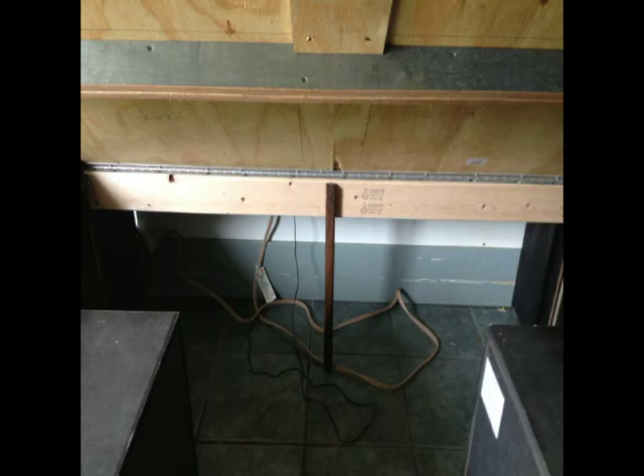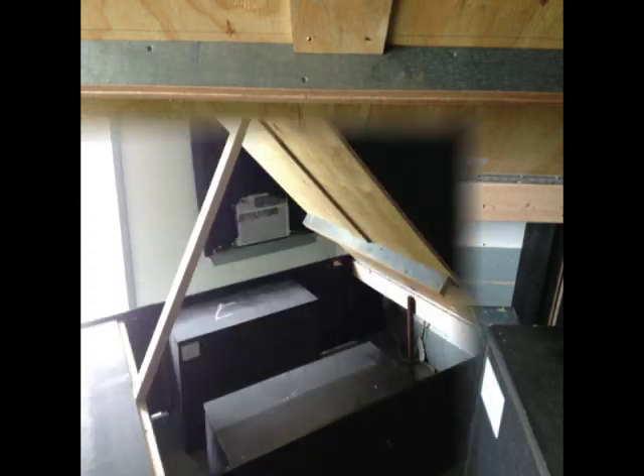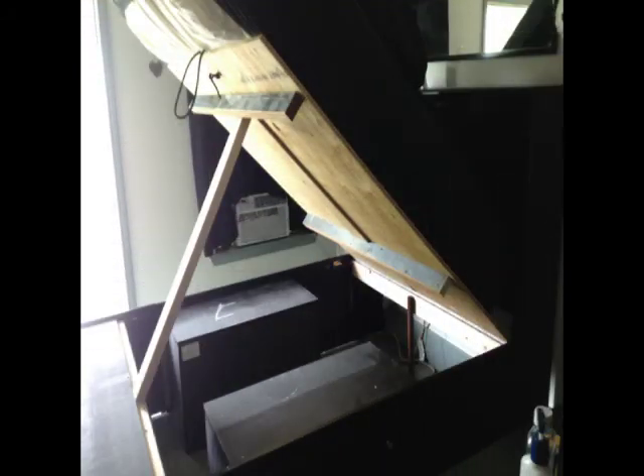This is the front side of it. We used a piano hinge. I'm going to replace that with a metal pole which attaches underneath.